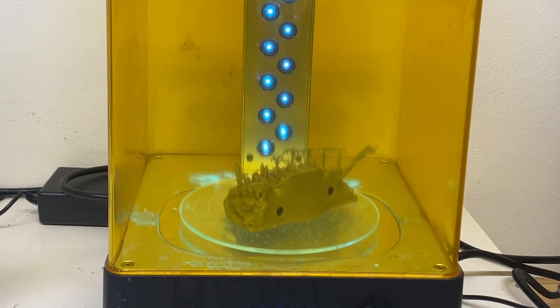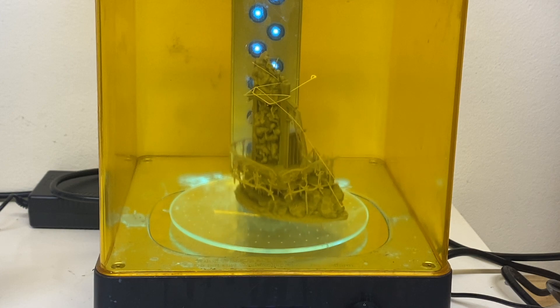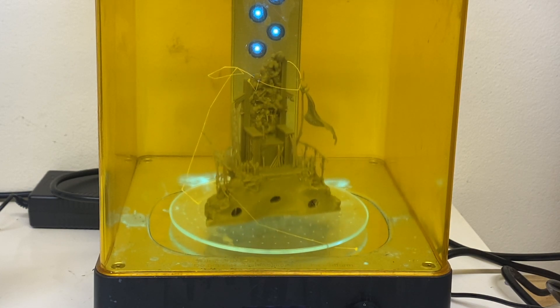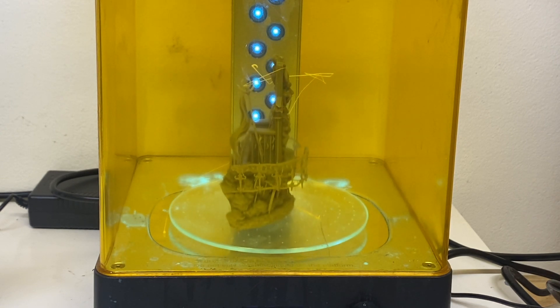The downside is I over-cured the models. They're supposed to be cured for about 60 seconds — though there's some variance depending on your light source — but I cured them for three or four minutes because that's my standard practice with ABS-like. So I think I lost a bit of that flexibility and extra bend in some of the weapons. It's still quite rigid and strong — you drop the little prints and they're fine — but it'd be interesting to see the difference with a proper 60 to 90 second cure.